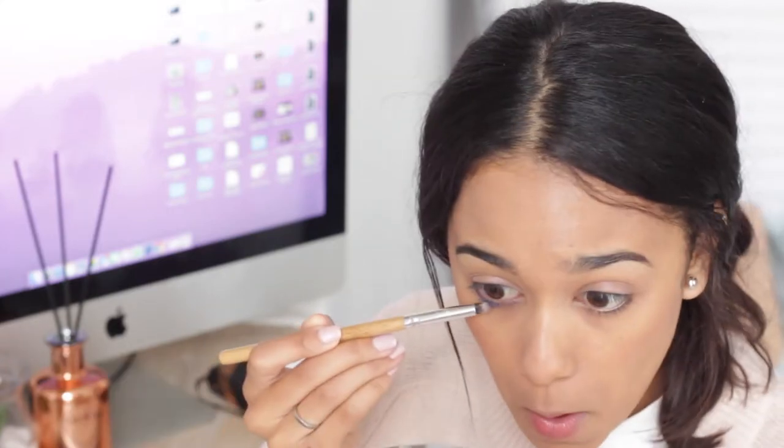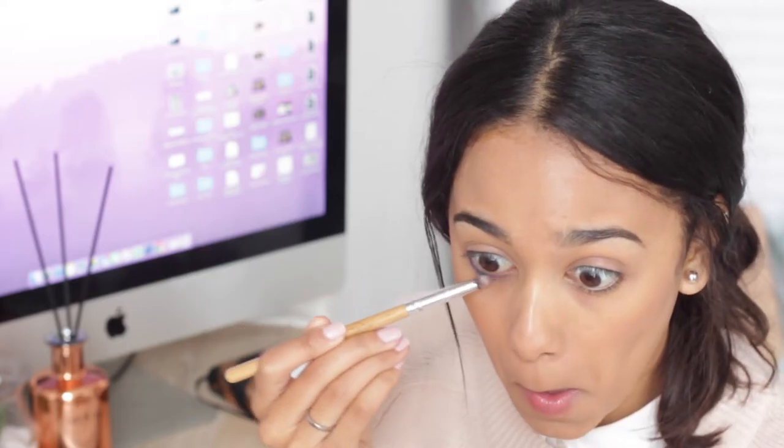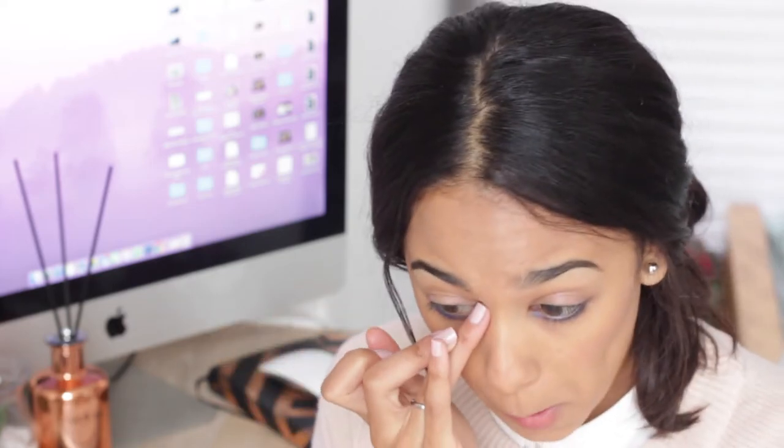The next step may seem daunting because it's blue, but I feel like this is going to add quite the pop of color to your look — it'll make you look like you put in a lot of effort into your makeup. I'm taking the blue shade with a little pencil brush and quickly adding that to my bottom lash line. Then I'm taking the rose shade again and putting it in the inner corners of my eye just to highlight that area.